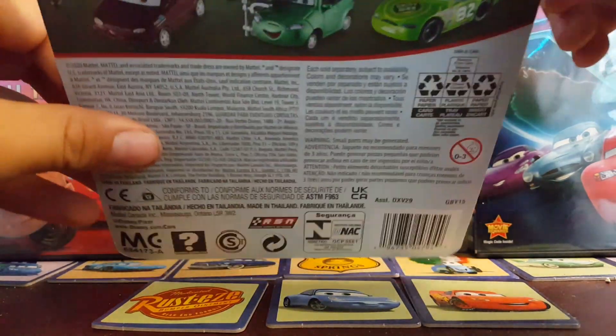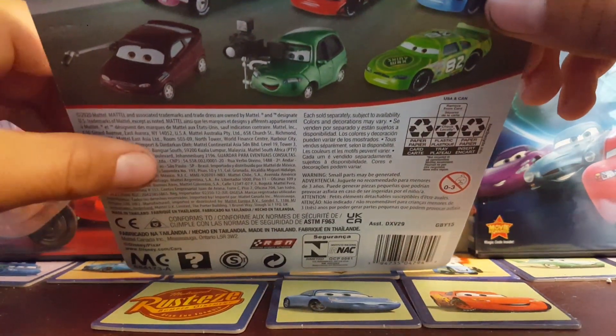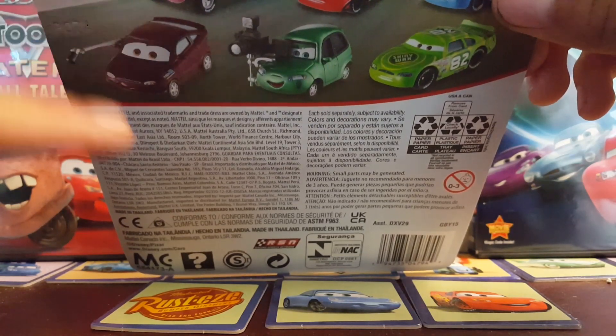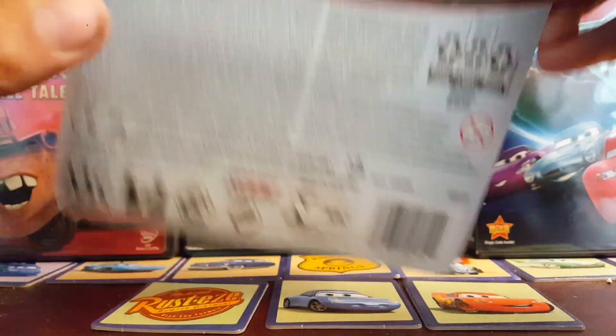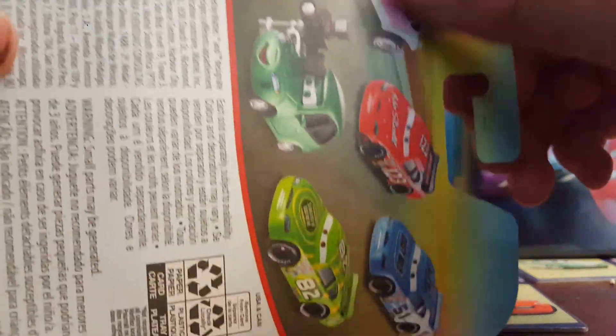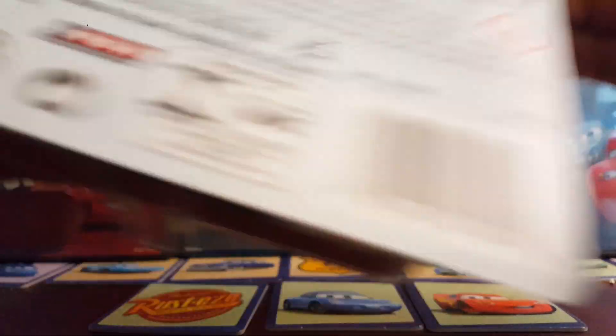As you can see right here, up at the top on the back, we got another Cars logo, we got another little press person — Shiny Wax, Ruby Easy Oaks, Snow Stall, and this rabbit guy. And so without further ado, I'm going to go ahead and open him up.